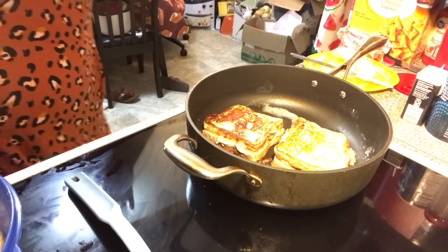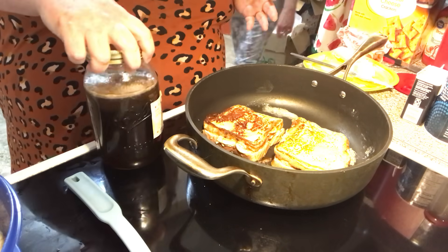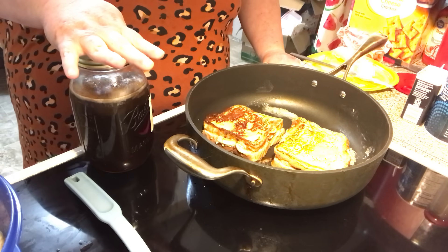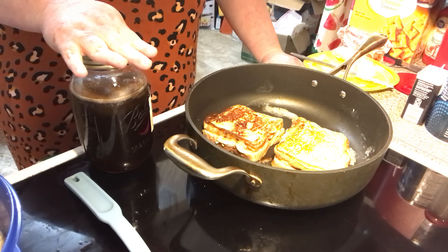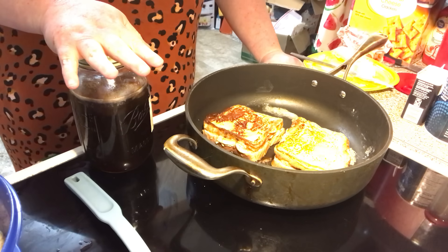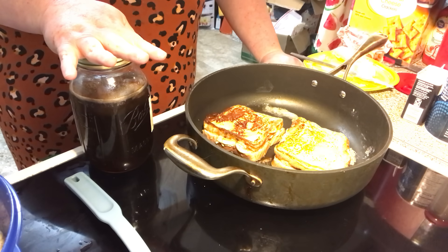I had to make homemade syrup and I thought, why didn't I show this earlier? We're all out of pancake syrup, maple syrup, honey, and King syrup. So any kind of syrup works — I usually like to pour King syrup on my stuff.